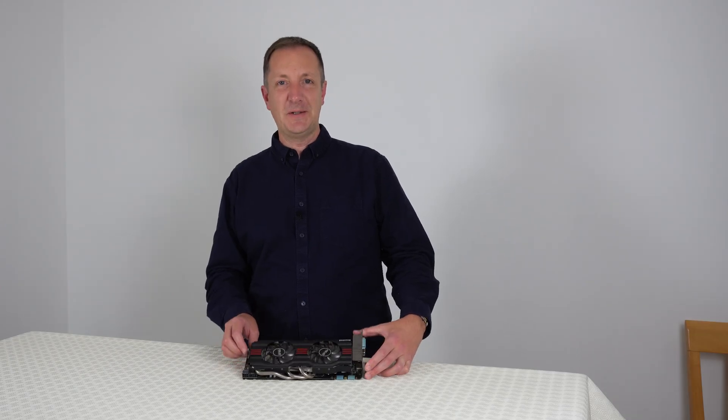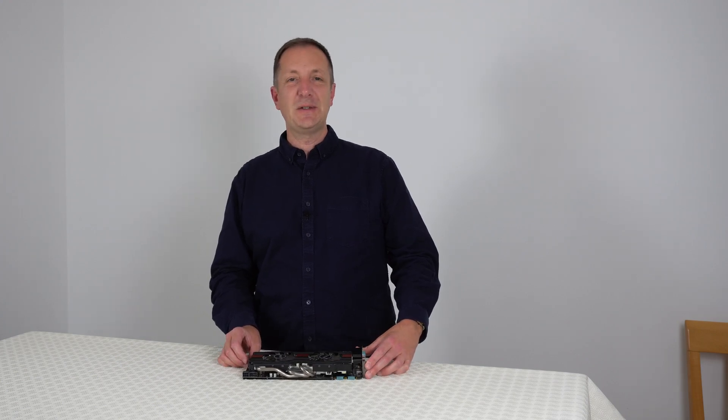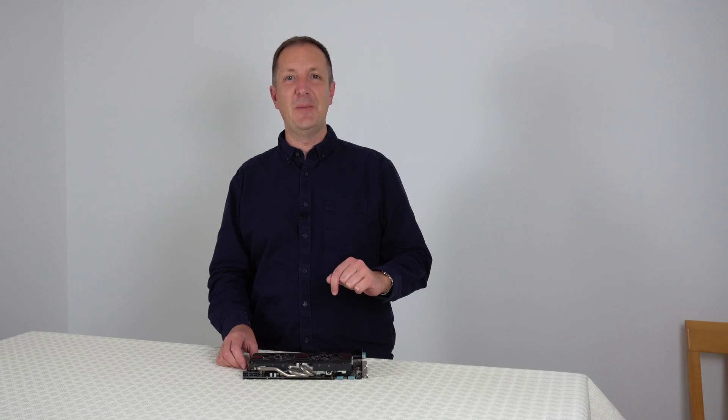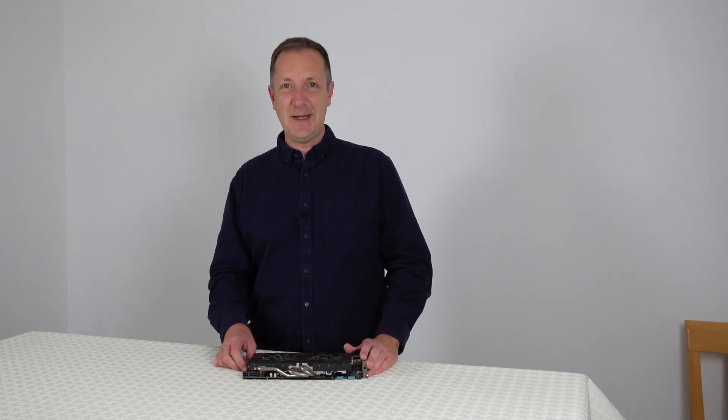So that's this graphics card repasted and ready to go. If you've got any questions, leave a comment in the comments section down below and I'll do my best to answer you. That's it for this video — thanks for watching, see you next time.